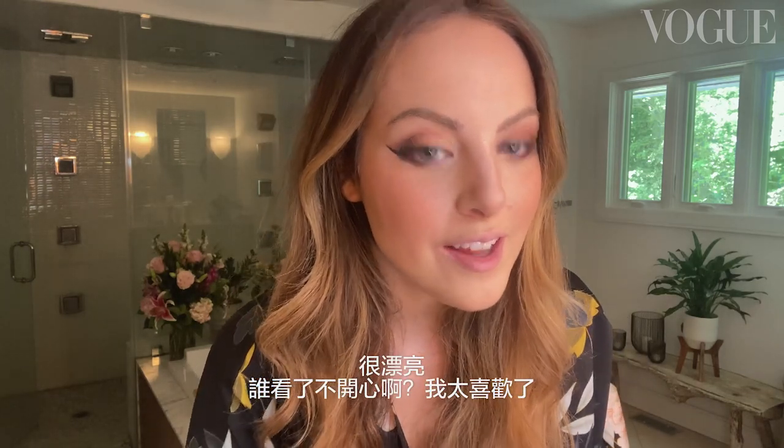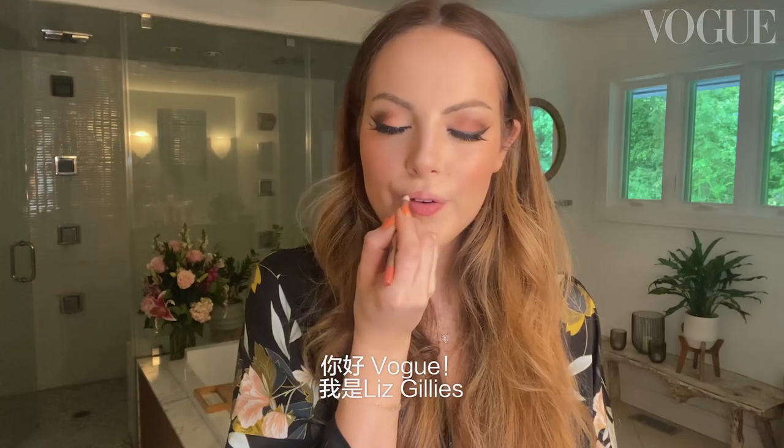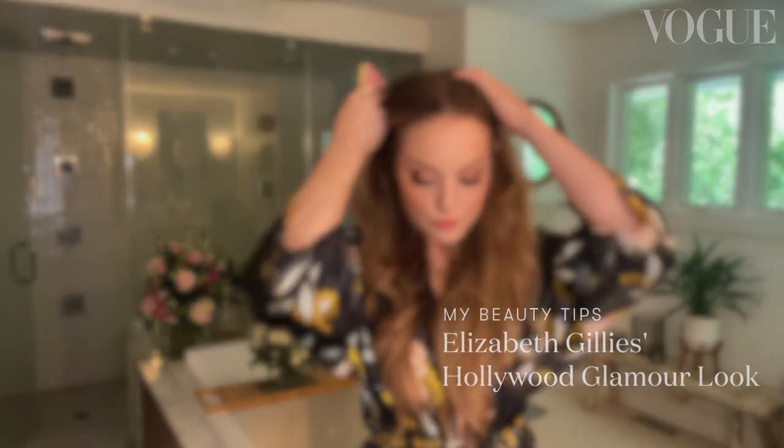It's pretty. Who would be mad at that? I love that. Hi Vogue, I'm Liz Gillies. Watch me do my take on a Hollywood glamour look.